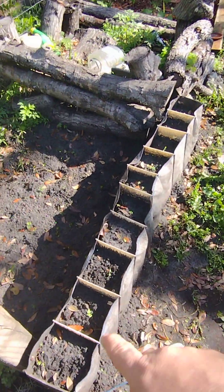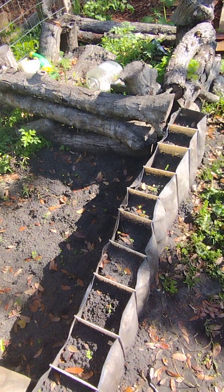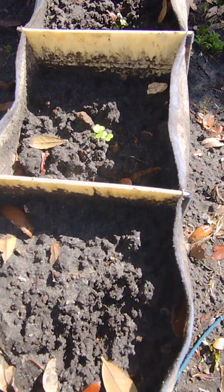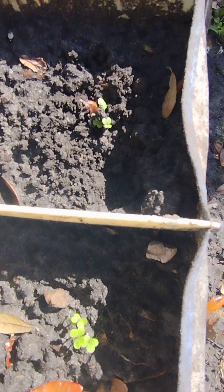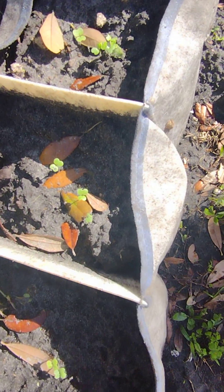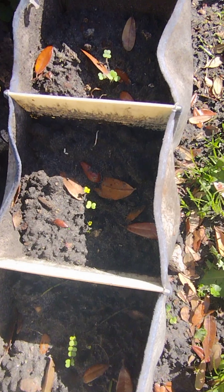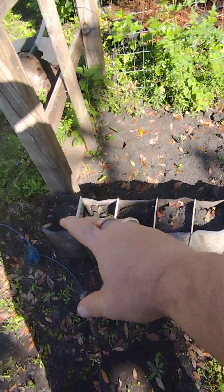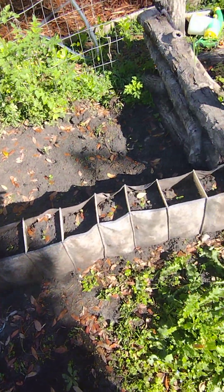Each one of these — this used to be a closet shoe rack. I didn't need it anymore for shoes, so I decided to put dirt in it. As you can see, I have bok choys in every one of them. They grow perfectly right here — they'll get big in each slot and that would look cool as hell.